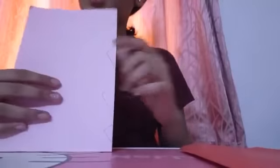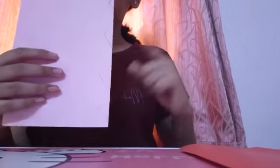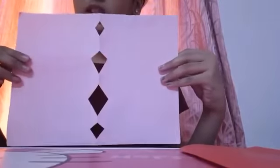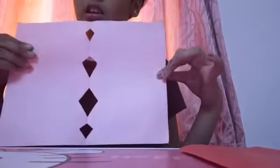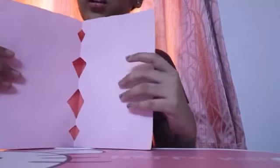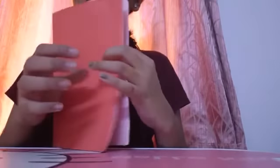I made a simple design, so now we will cut it. You can see how it looks. Now we will put this paper into it and fold it.